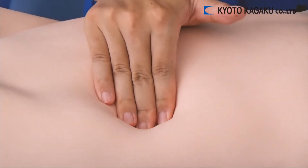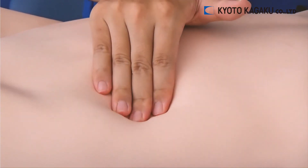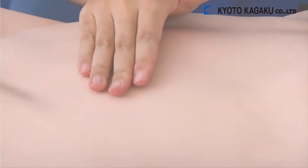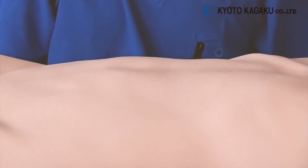This Abdominal Examination Simulator uses a new material which has a soft feel that is almost consistent with the human body. By stepping on the air pump, one can reproduce abdominal breathing.